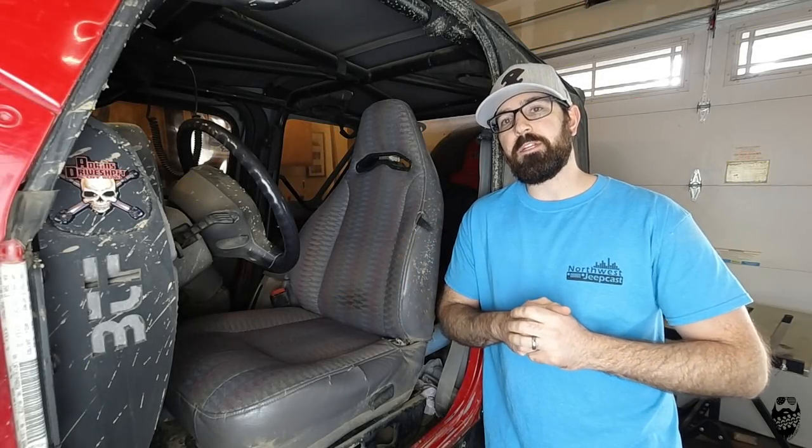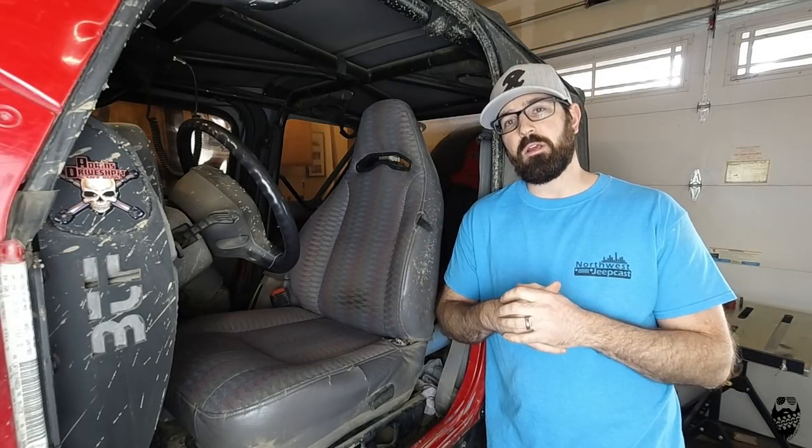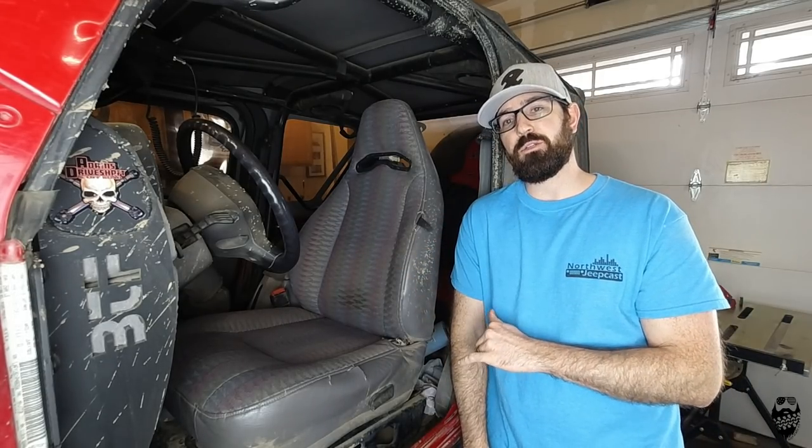What's up everybody, welcome back to another video here on Muddy Beards 4x4. Today, Saturday when I'm filming this, I'm supposed to be picking up my family at Salt Lake City with my truck, my trailer, Jeep, on our way to EJS 2020.